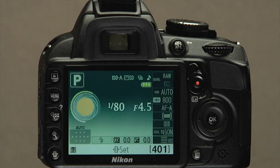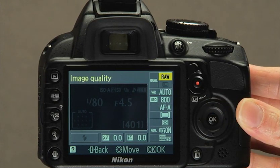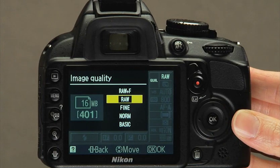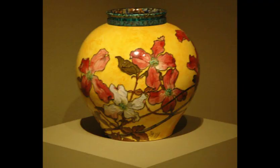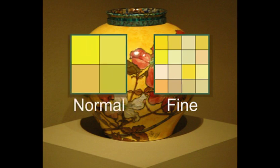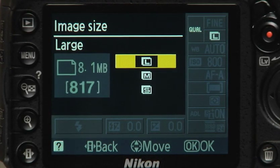Let's practice using the information display by changing the image quality and size. Press the information edit button, navigate to this area of the screen, and select the top option to change the image quality. The available quality settings are: RAW (also referred to as NEF), three JPEG options, and a RAW file combined with a JPEG. With JPEGs, you have a choice of how much compression to apply—Fine applies approximately 4 to 1 compression, Normal applies about 8 to 1, and the Basic setting has a compression rate of approximately 16 to 1. In addition, you can select the size or number of pixels: Large, Medium, and Small.